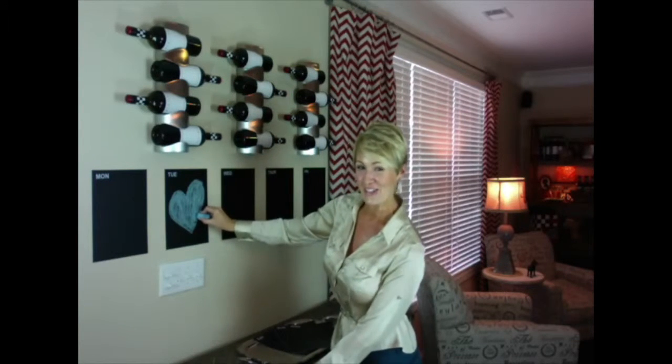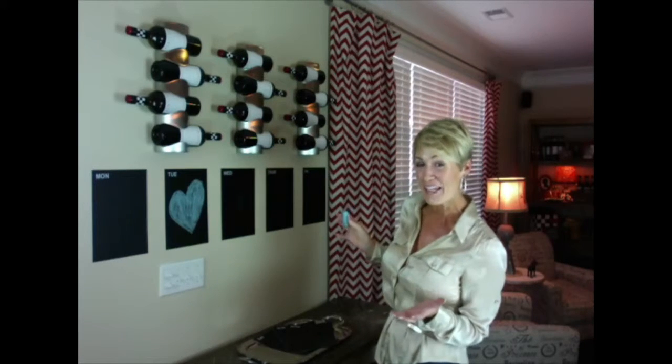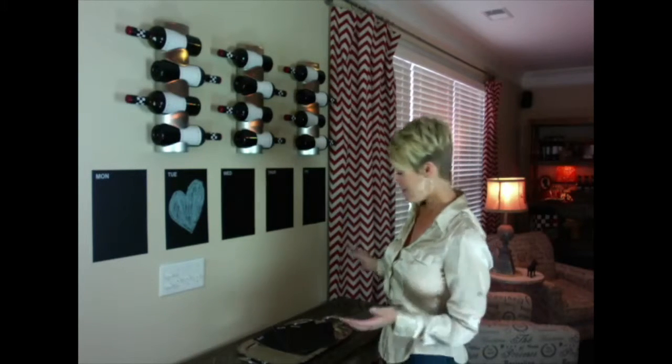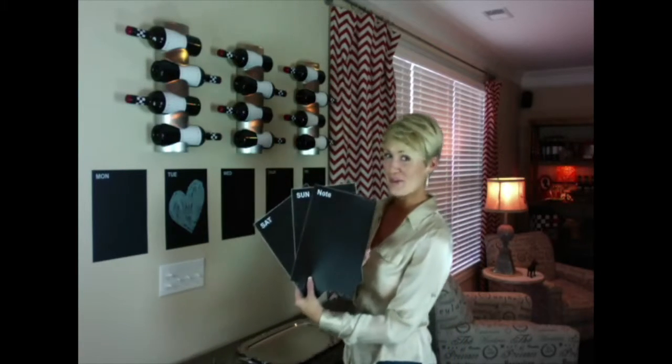Just a quick video review to share my experience with these Fancy Fix Weekly Planner Blackboard Sticker Memos. They are eight in a pack, Monday through Sunday, and one for notes.